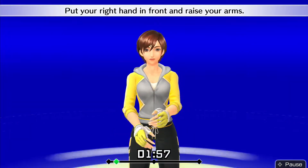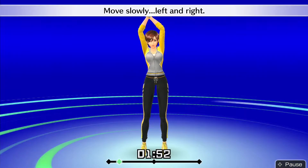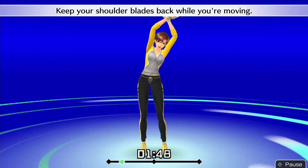Put your right hand in front and raise your arms. Stretch your whole body. Move slowly, left and right. Keep your shoulder blades back while you're moving.